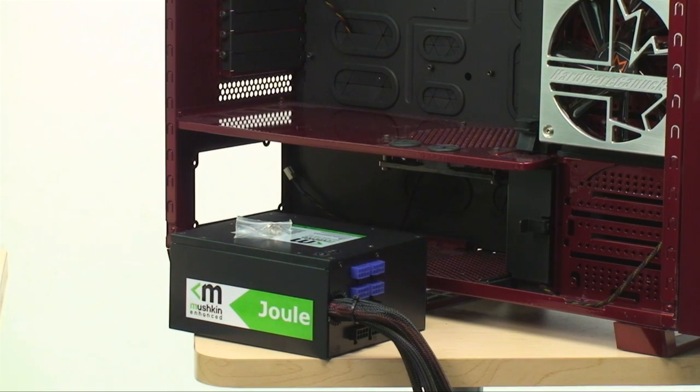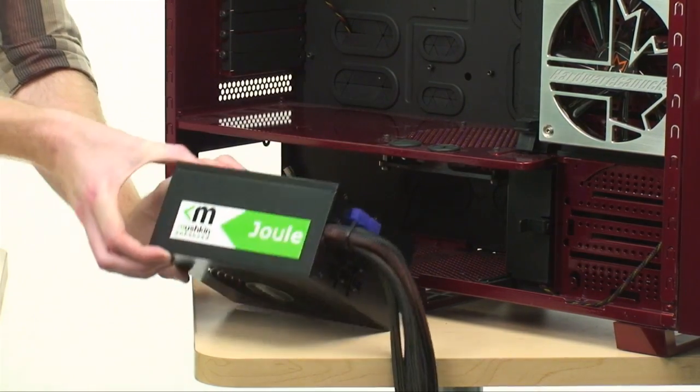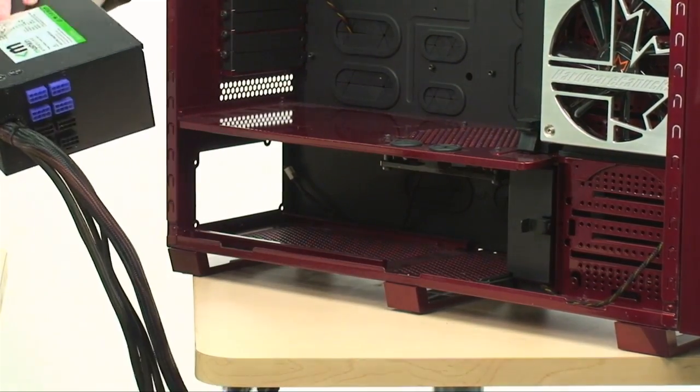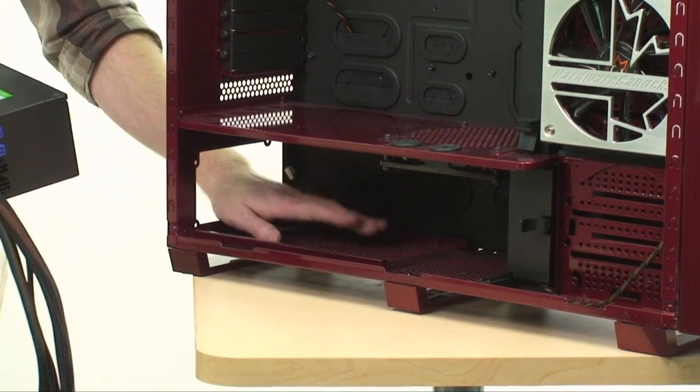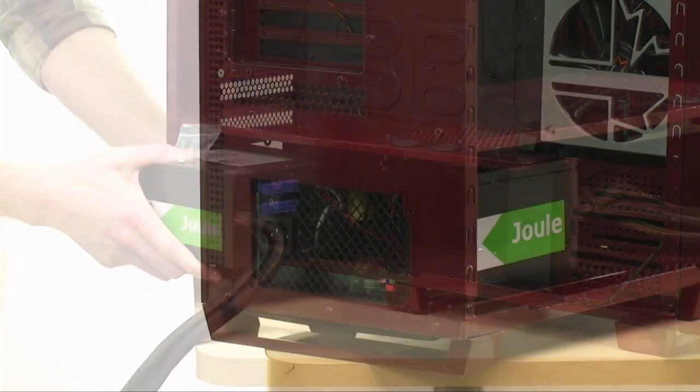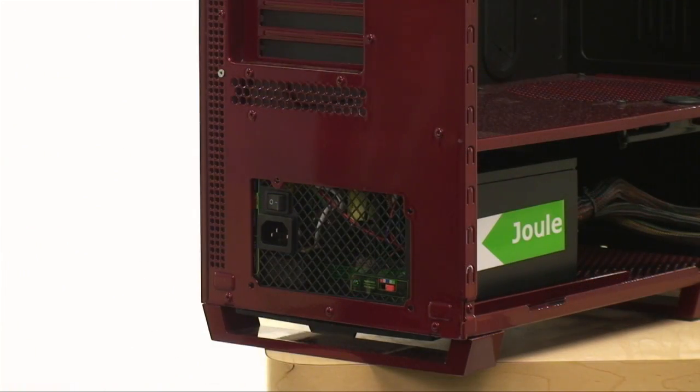Depending on your case, you'll either have a top-mounted or bottom-mounted power supply. The one thing to keep in mind is that your power supply fan always needs to have a source of air — whether it's from inside the case, or like in this scenario, we have venting at the bottom so we can install our power supply seemingly upside down. Whether you're installing the power supply upside down or right side up, installation is the same. Match up the four holes with the holes in the power supply, put your screws in, and it's on to the rest.